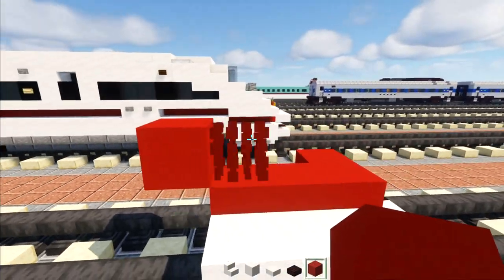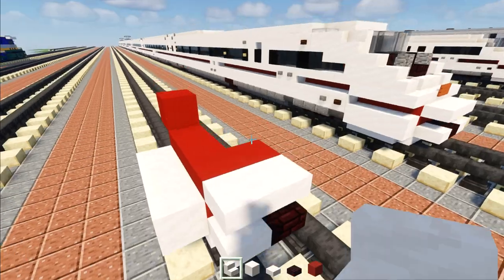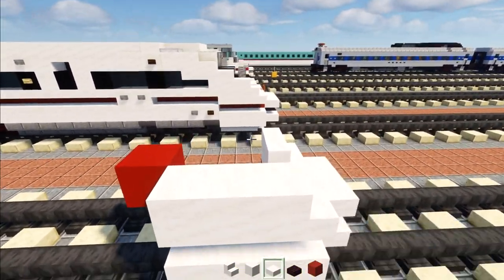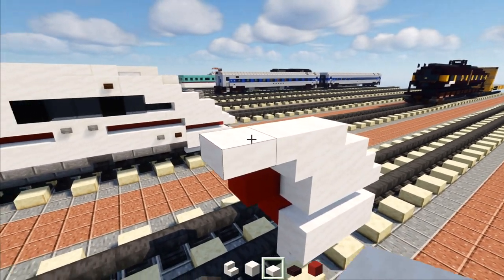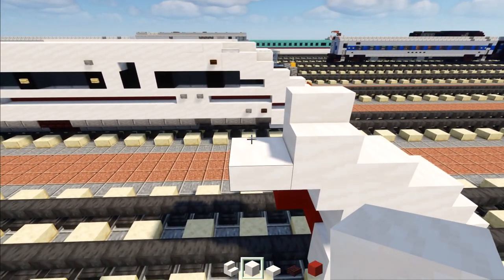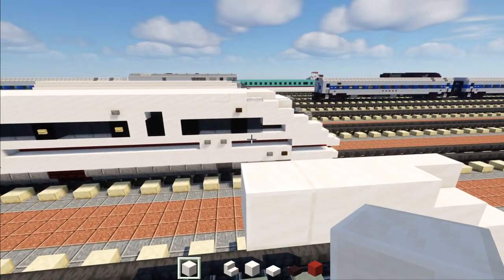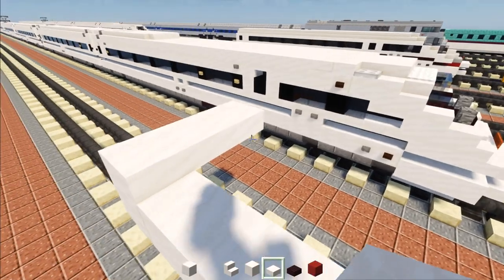Then we're going to go up and add another red concrete. Going back to the front, add smooth quartz slab two blocks here, then in the middle add smooth quartz stairs cornered, and a smooth quartz stairs on the side. Then we'll add smooth quartz two blocks long, a smooth quartz slab here, and a smooth quartz block. Then we'll add an upside down smooth quartz stairs and smooth quartz slab right behind it. On top, add smooth quartz stairs on top of the other stairs, smooth quartz right behind it two blocks long, then a quartz block.